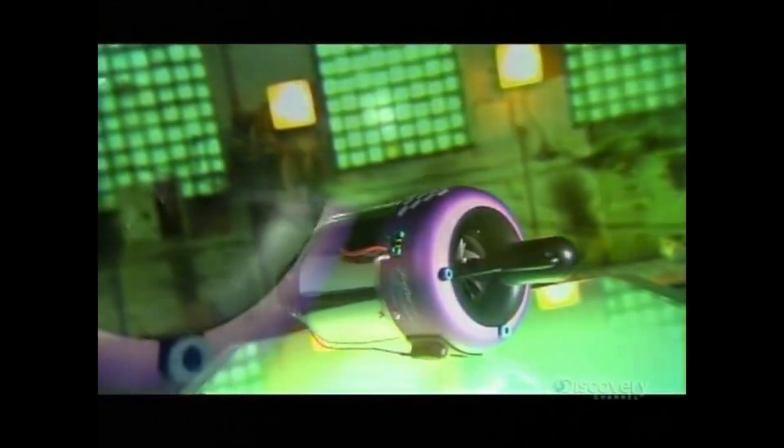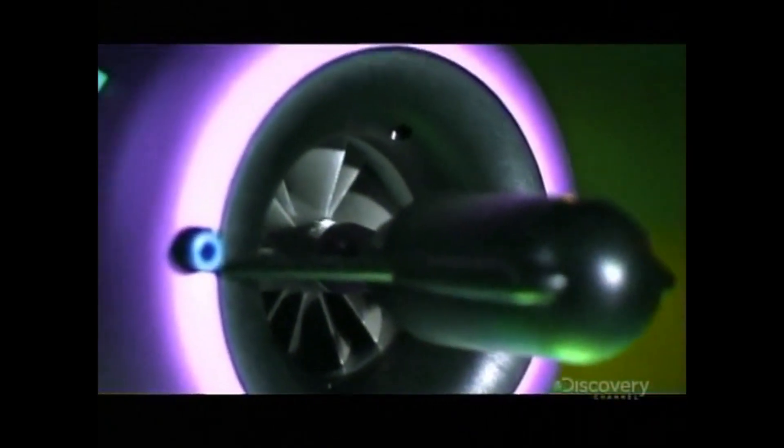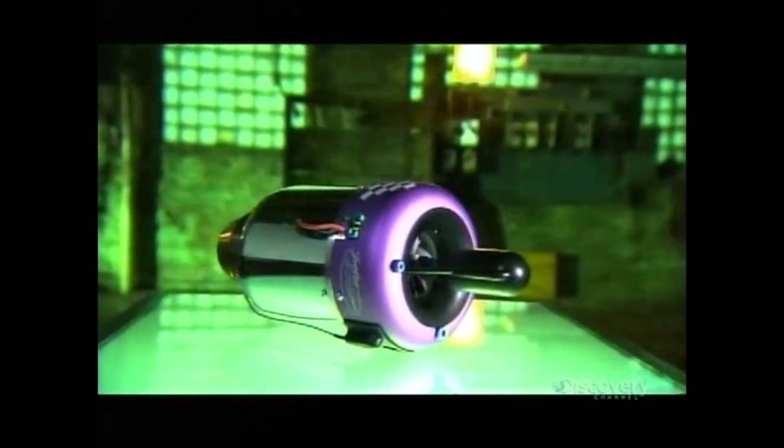The model jet engine is a scaled-down version of the real thing. It's essentially the same technology that lifts enormous aircraft off the ground and propels them through the sky. These engines were first developed for model aircraft in the 1980s, and they created an immediate sensation on the runway.